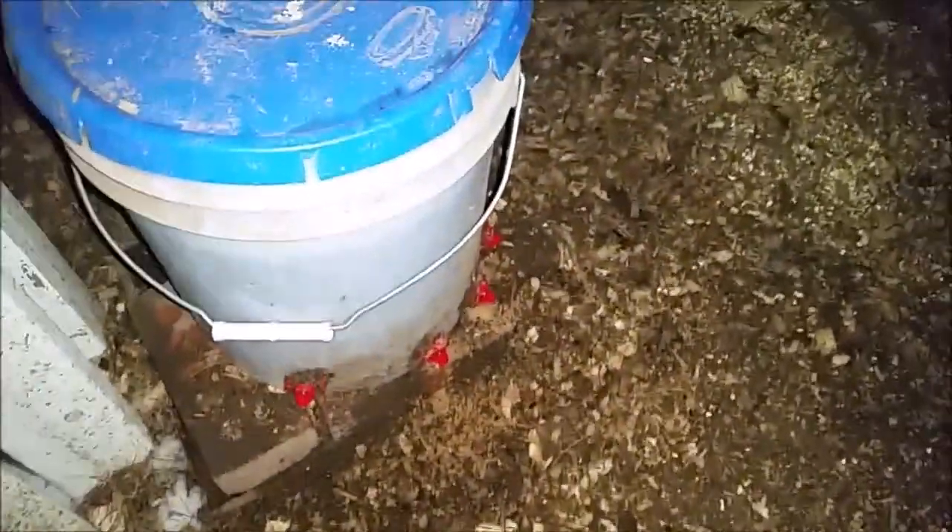I'm not locking the coop at night because this whole run is closed in with half-inch hardware cloth. You'll see I have tons of vents for the coop to keep the chickens well ventilated, because the cold doesn't kill the chickens — the humidity does.